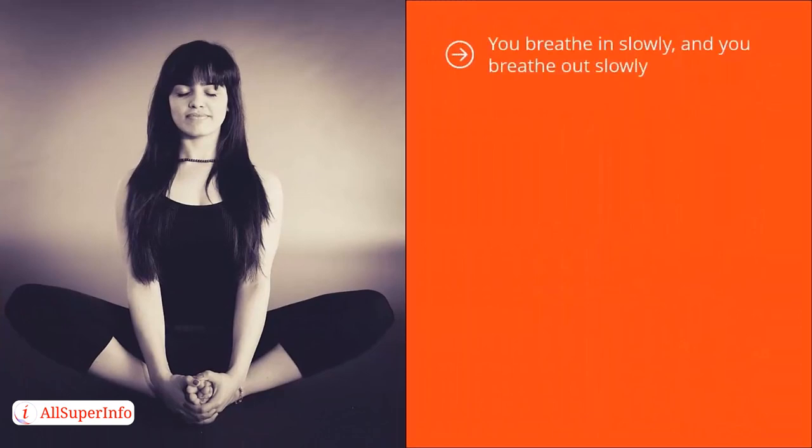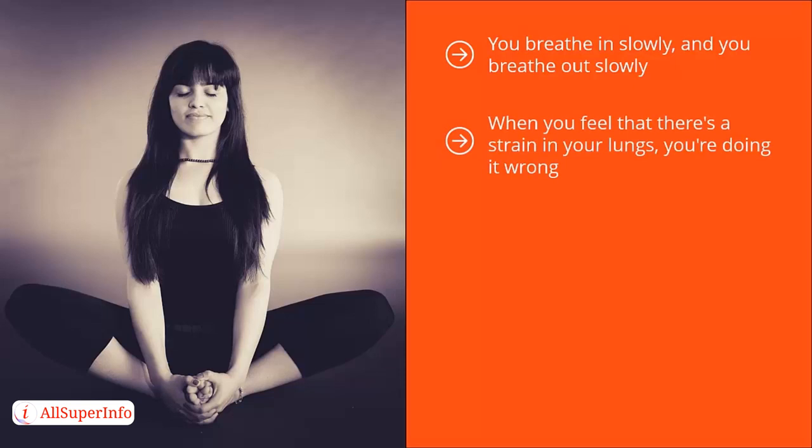You breathe in slowly and you breathe out slowly. Everything is focused on the area of your body where the breath is coming in and going out. The key is to not control your breath and to not be self-conscious. Instead, you're just paying attention to this natural flow. When you feel strain in your lungs, you're doing it wrong — it means you're being self-conscious and trying to force things. This should not be forced; it is actually effortless. You're just turning that mental camera from obsessing about stress or drama in your life to simply focusing on your breath.